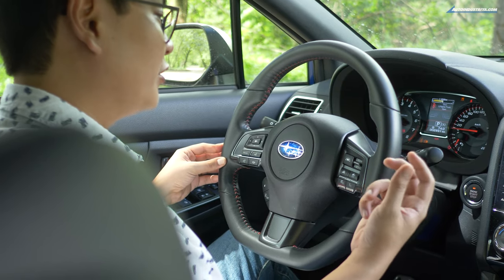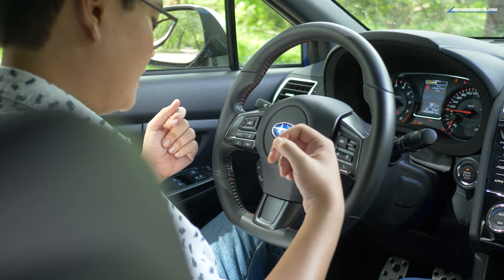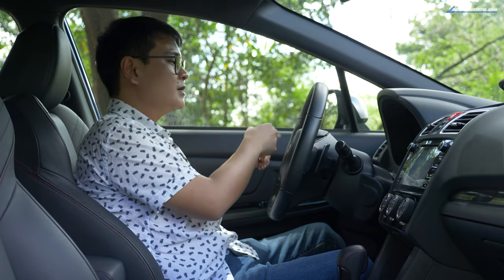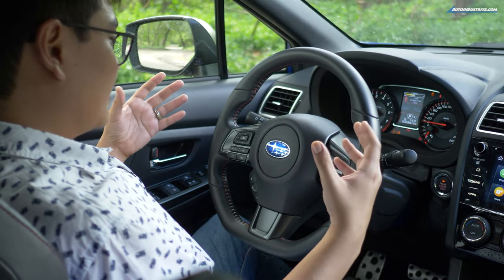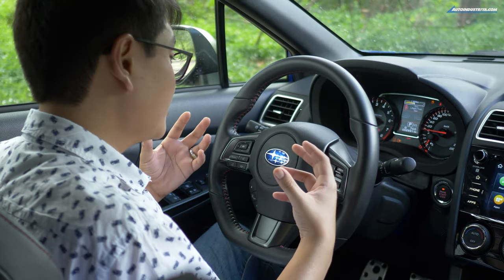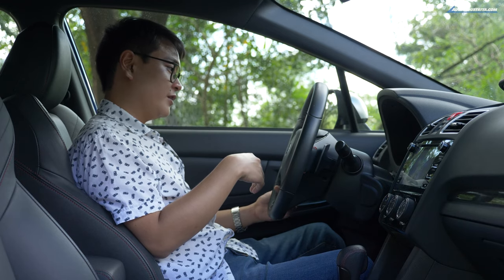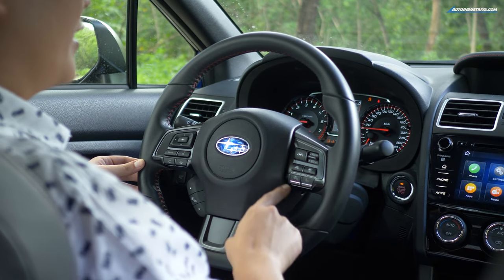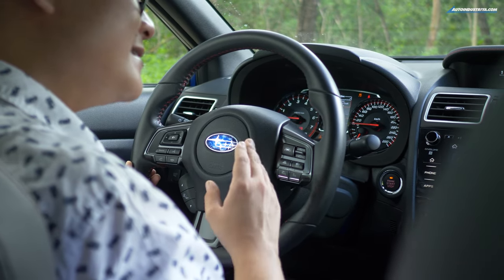For the thing you're going to hold all the time — the steering wheel — the rim is pretty thick, which is what you'd expect from a performance vehicle. It even has a flat bottom, with red stitching to emphasize its sportiness. The steering wheel has a lot of buttons, but that also means there are a lot of features in this car: audio controls, toggles for the multi-information display and cruise control. And it's equipped with Subaru's EyeSight Safety Suite — more on that later.